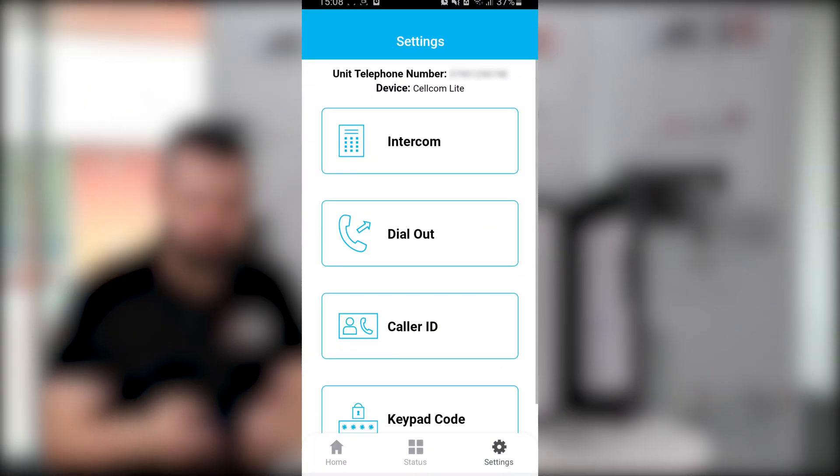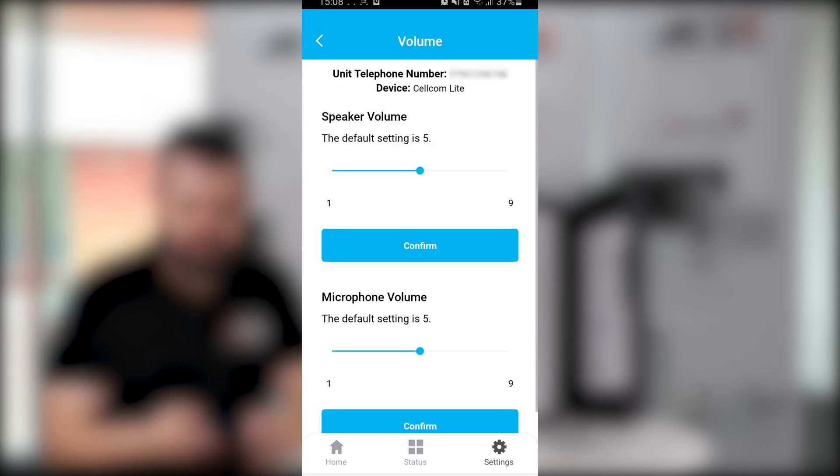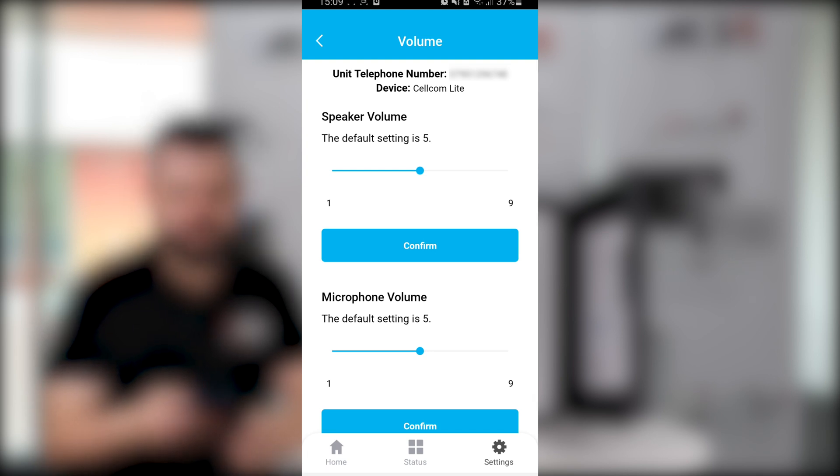In the app itself you can set loads of different settings. Going into Settings and then Intercom, you have volume — you can set the speaker volume and the microphone volume. You might want to adjust this if you live near a busy road or somewhere with a lot of noise, just readjusting those every so often to make sure you can hear the visitor and they can hear you.